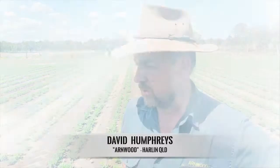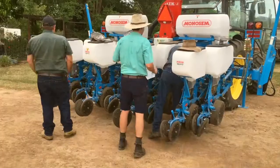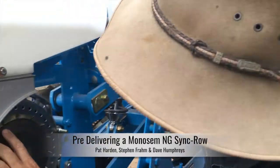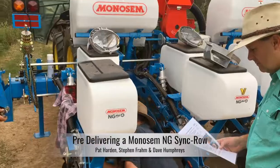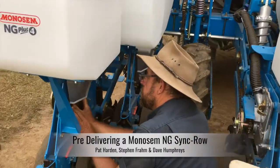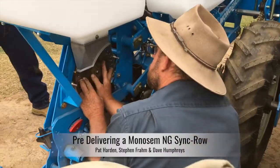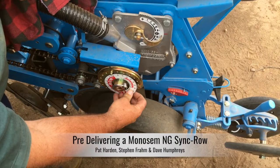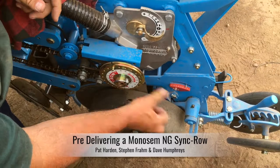I've been growing peanuts for almost 25 years. I've got a janky tine plate planter that I've used for years. The accuracy wasn't spot on and I was having a few emergence problems. I felt the depth was probably causing that to some degree, so I started looking at new planters and contacted Vanderfield, arriving at the Monosome planter.